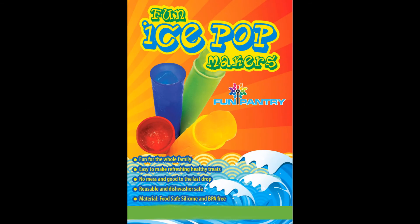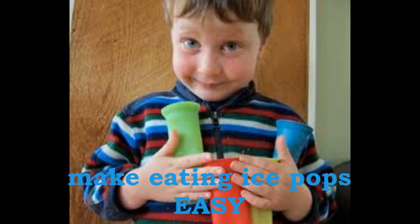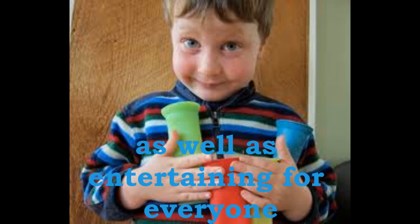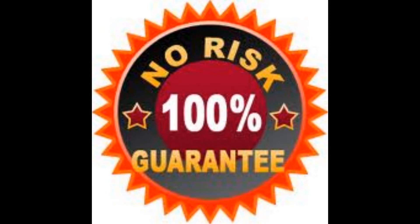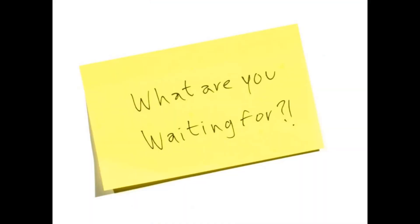Fun Pantry Ice Pot Molds BPA-Free make eating ice pops easy as well as entertaining for everyone. No-risk guarantee — 100% satisfaction or your money back. What are you waiting for?